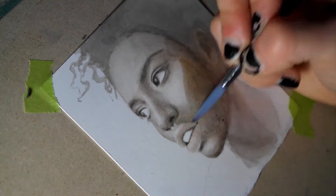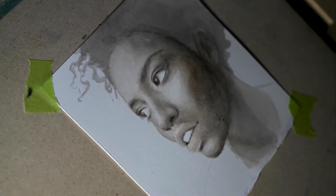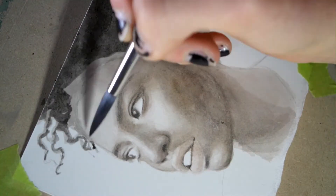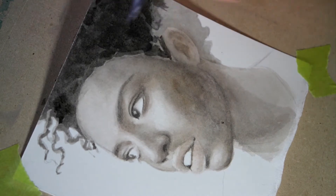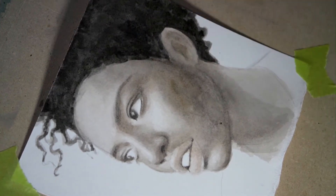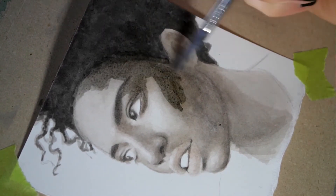Then using the same mix, I slowly layered washes over washes to build form. My brush is wet but not dripping wet, and my paper is damp but not so damp that the water flows everywhere — I can still control the paint pretty well.